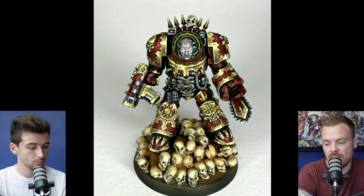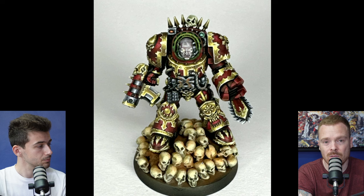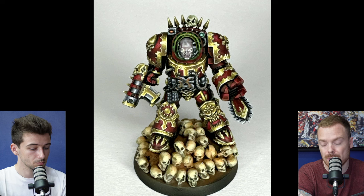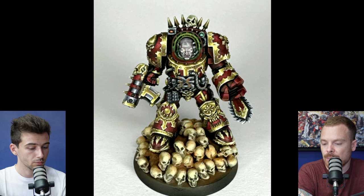I understand why you did skulls — it's a cool model — but bone can be all different tones depending on age, environment, and setting. The catch points and highlights on the non-metallics have a very similar contrast value and saturation to the rest of the model. I probably would have gone for a grayer tone on the bone, which would have helped separate the bone more from the colors used on the trim.